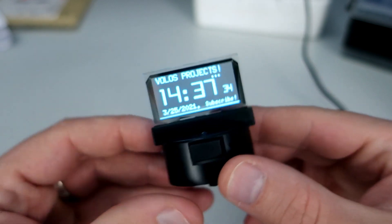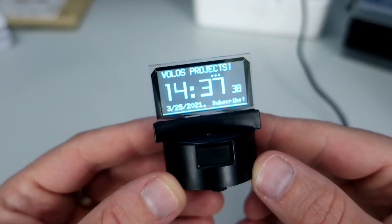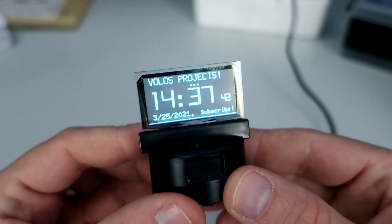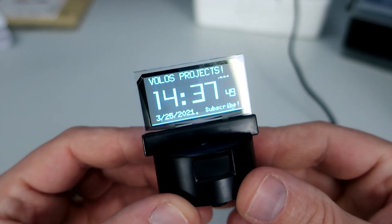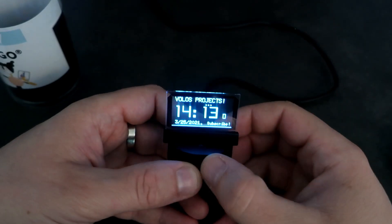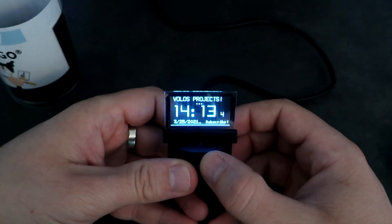Here we have this clock example, which I made in less than an hour. Inside is a real time clock chip and a little battery, so if I turn off this device it will not lose the current time, which is great. I programmed this clock in Arduino IDE, so the code is also for Arduino IDE.